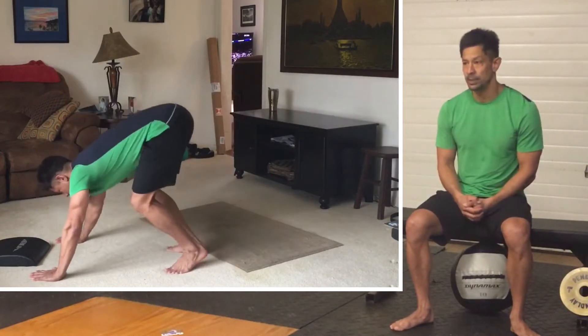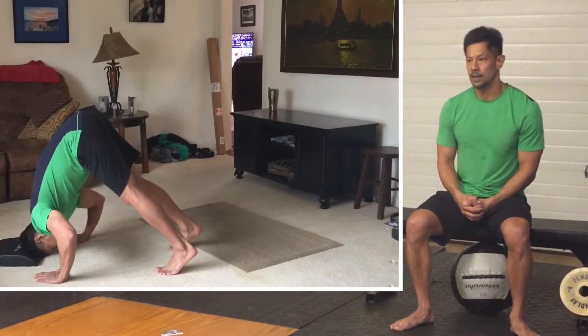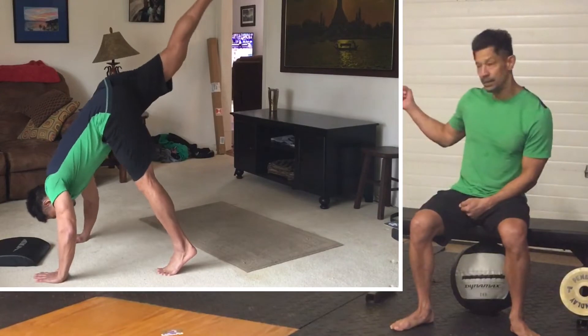This could be the beginning stages of kicking up into a free handstand. We can also work on inverted pike push-ups, modifying as you get a little bit better.